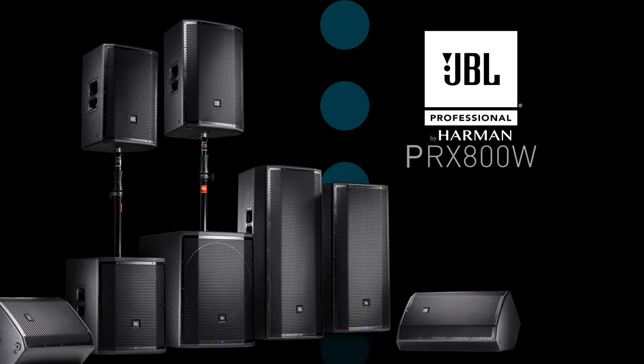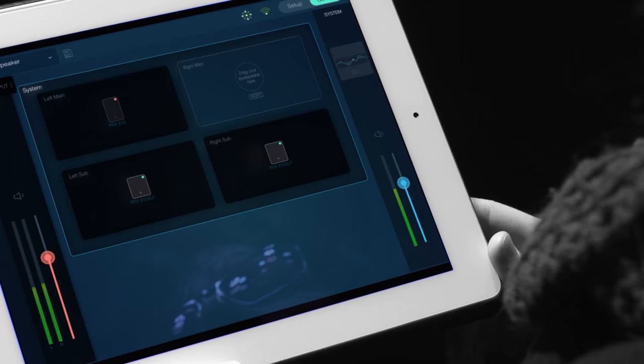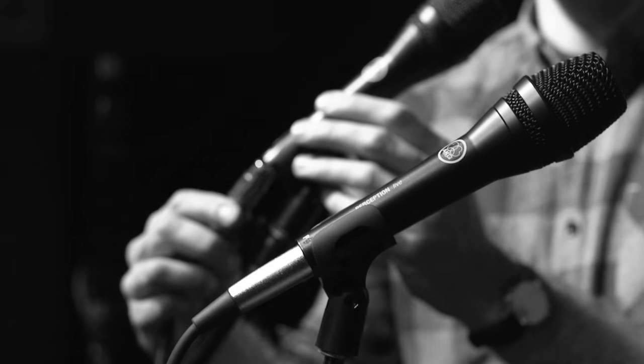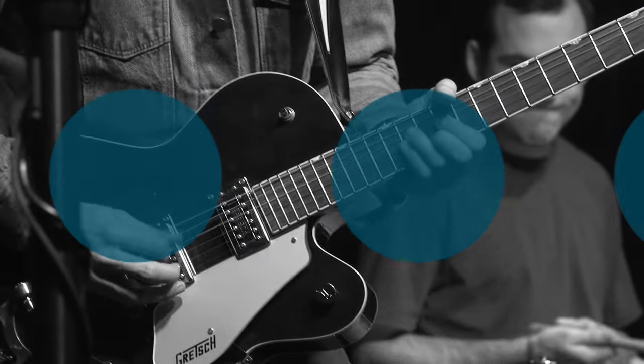Connect PRX-800W loudspeakers and they're automatically recognized too, complete with control and recall of EQ, level, and delay settings. With Harman Connected PA, it's easier to make the right connections and control your sound so you can focus on giving the audience your best.